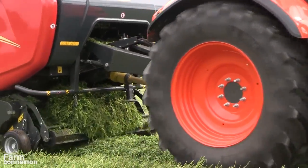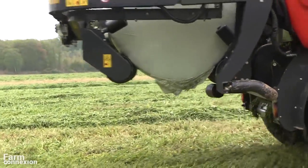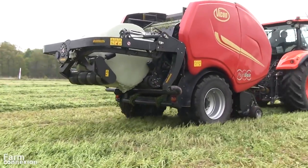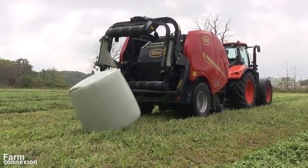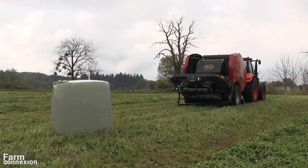C'est l'occasion d'aller le retrouver sur une exploitation laitière près de Rambouillet dans les Yvelines, et même si les conditions ce jour-là n'étaient pas optimales, de constater son débit de chantier. Fini les pauses — avec le Fast Bell, on ne s'arrête plus.